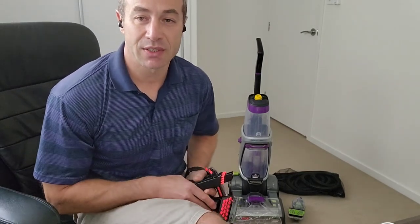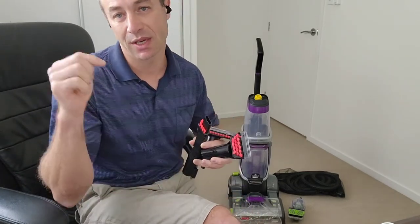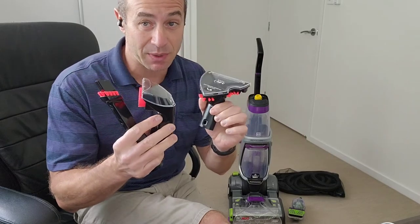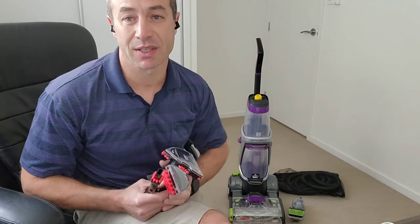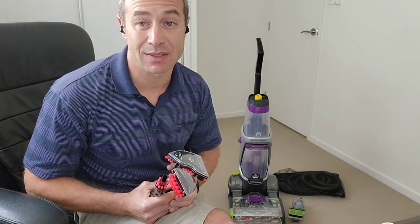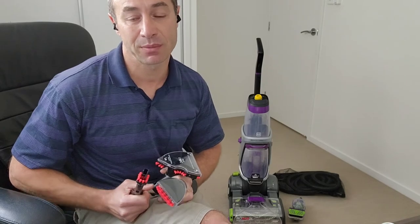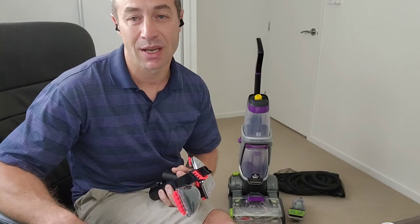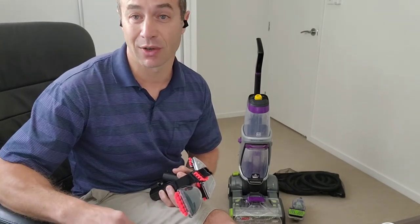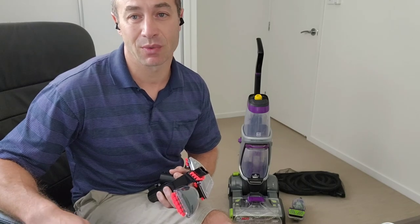If you'd like to see different Bissell Pro Heat 2X variations, links are down below. Solution links are down below as well, and the hard floor attachment link too. Note that not every model comes with all the attachments — and also watch out for warranty: basic Bissell warranty is two years, but some models come with three years, so factor that in. I hope you found this video helpful — if so, please give a thumbs up, and if you're not subscribed and would like to see more appliance reviews, subscribe to the channel. Thank you for watching — Greg from Brisbane Australia, until next time.